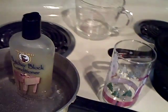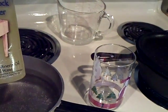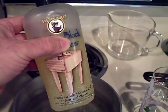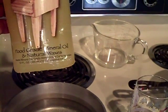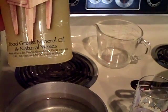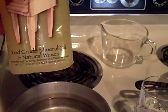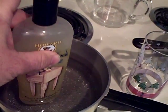What I'm doing now — I got this stuff called Howard Butcher Block Conditioner. It says to heat it before you use it. It has food grade mineral oil and natural waxes — beeswax, carnauba wax — and it's stabilized with vitamin C. I'm heating it in a water bath.